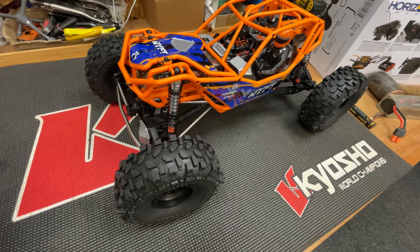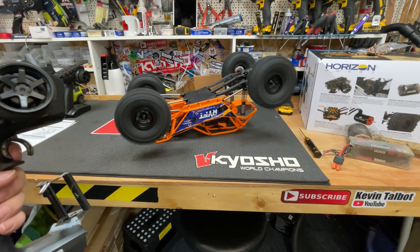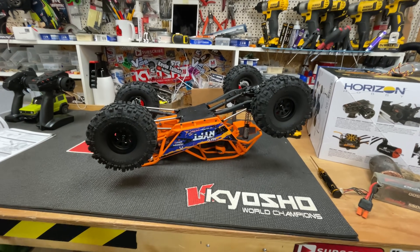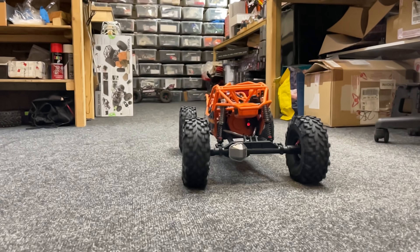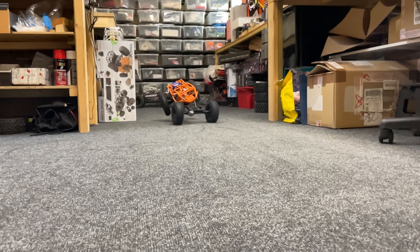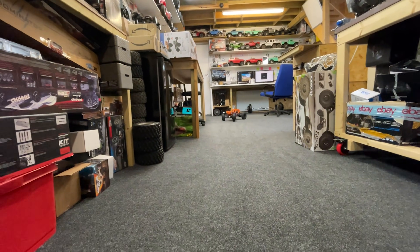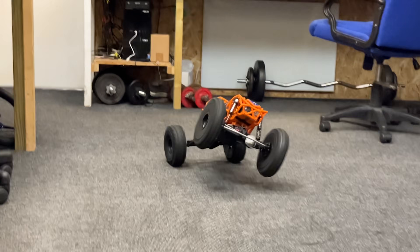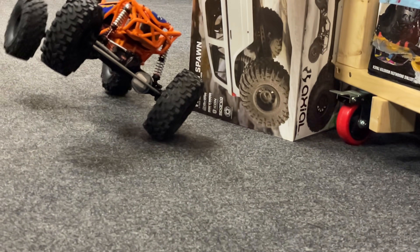So, steering — it's a bit lazy, maybe it'll be alright with me driving it. Power. Guys, for this type of rig, that is going to go! Man, that is lively. Can we make it down the staircase of doom?